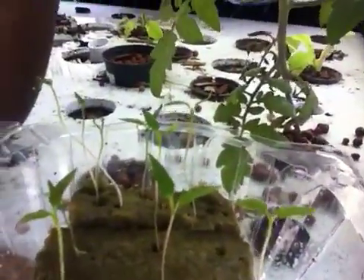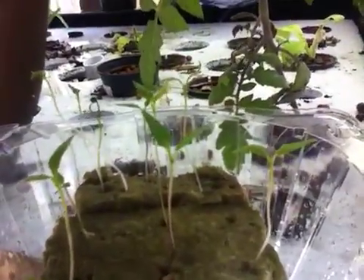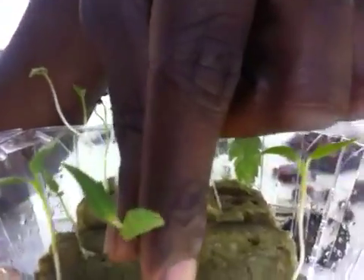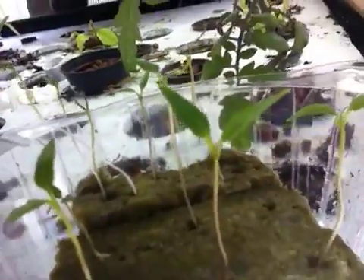What I'm looking forward to doing is these bell pepper plants — they're almost ready for transplant. One viewer asked when's a good time to transplant seedlings into the system. We're waiting for two more leaves to come up; once it has four leaves, we know it'll be ready to transplant into the system.